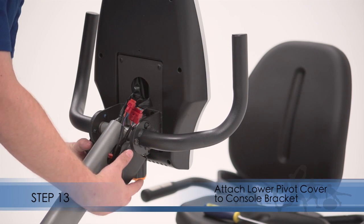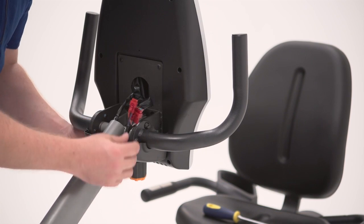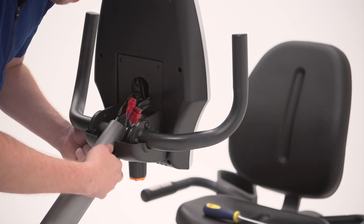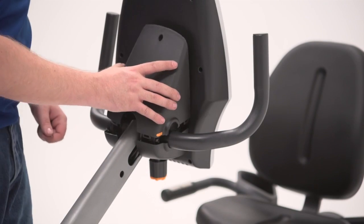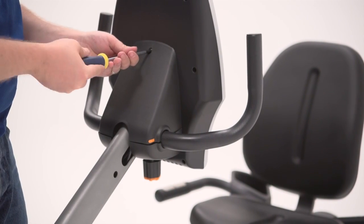Step 13. Attach the lower pivot cover to the console bracket. Make sure that the indicated wire is not covered by the lower pivot cover. Press the upper pivot cover onto the lower pivot cover. Attach the upper pivot cover to the console.